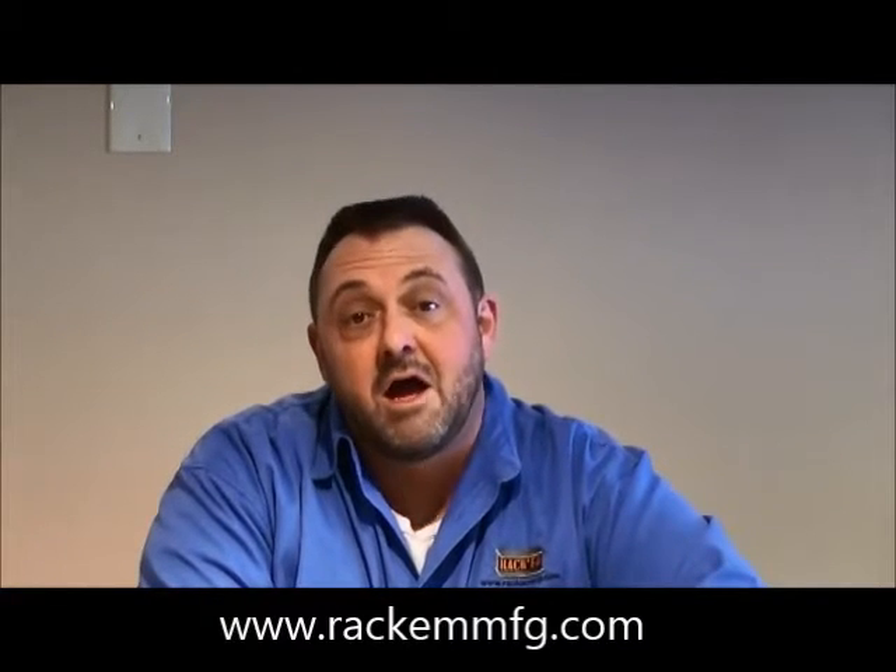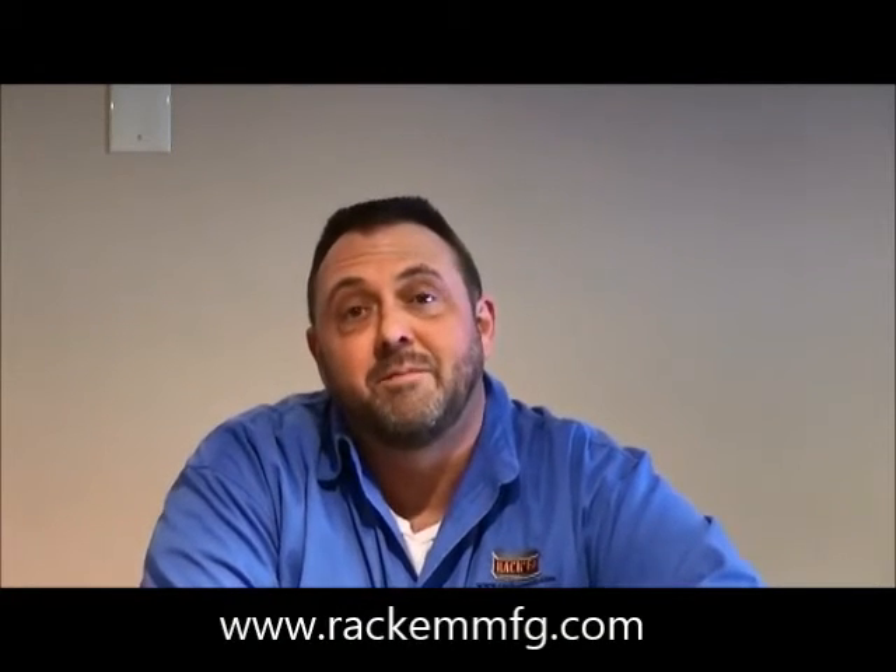Thank you for viewing these videos. I hope they've been informative, and we at Rackham appreciate your business.